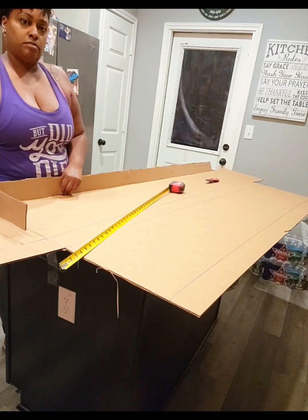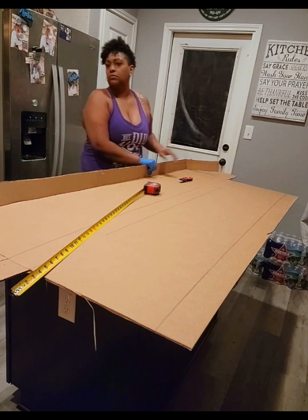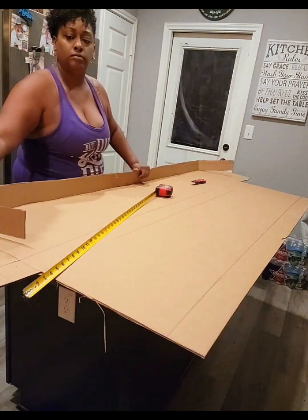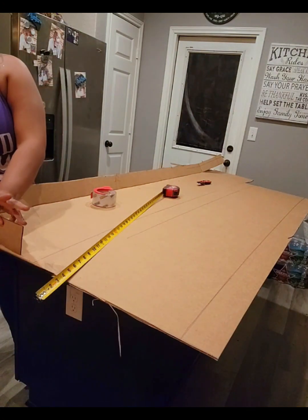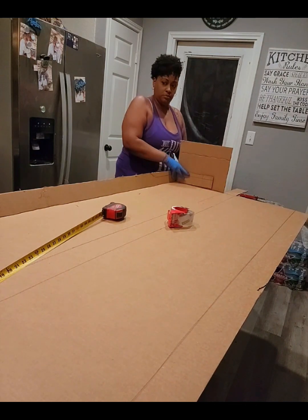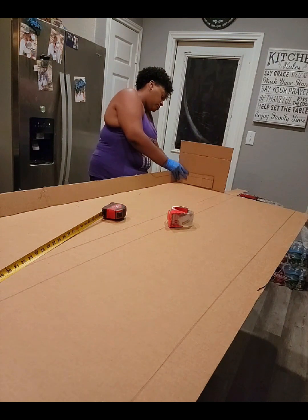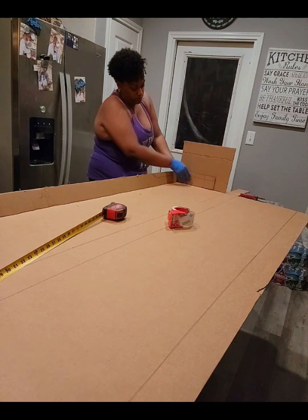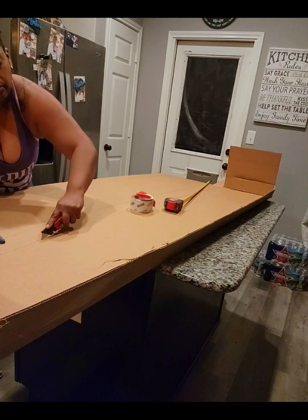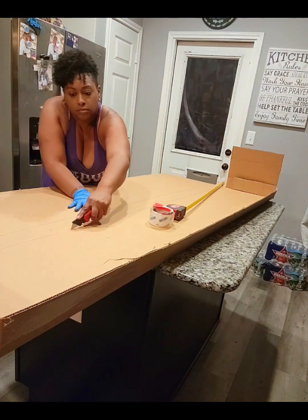I am folding and securing the side flaps on the top and the bottom. I'm now creating the final two folds for the fold-over flap for the top of the box that will seal it.